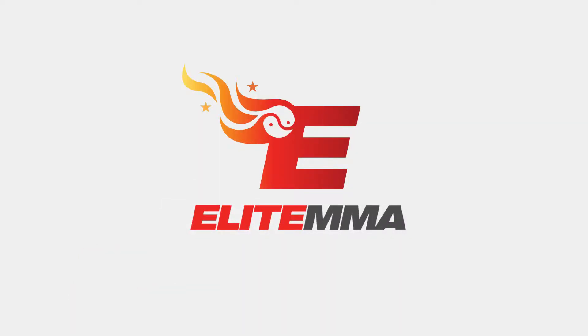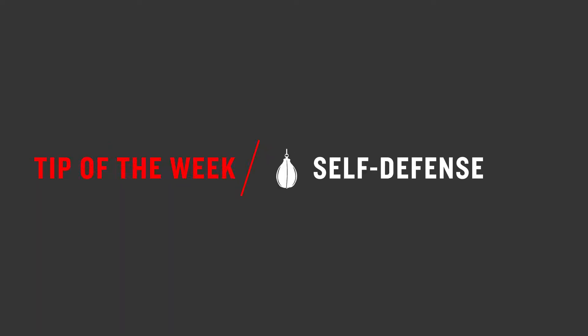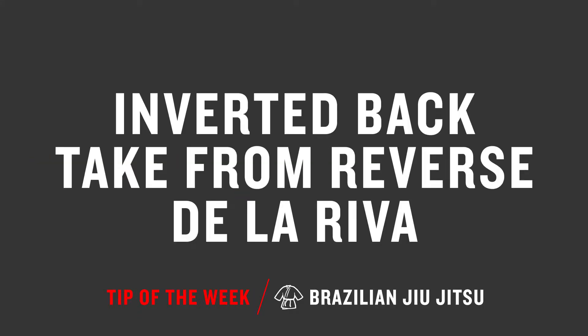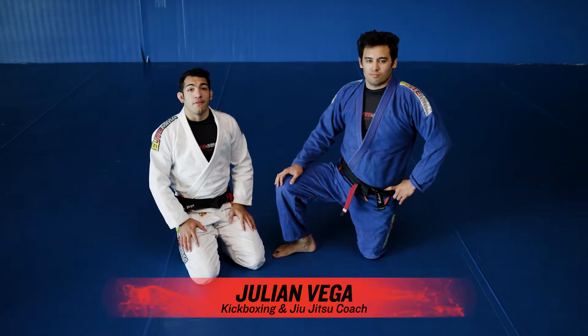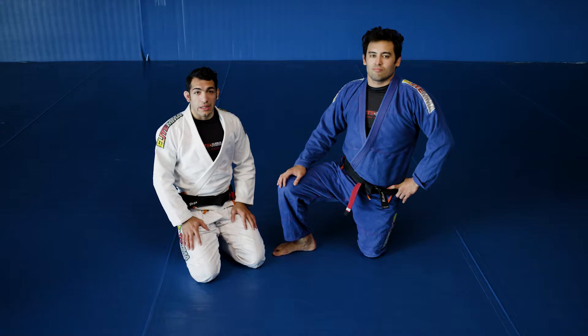Hey guys, welcome to the Elite MMA Tip of the Week. This is Julian and we're going to be working on an inverted back take from the Reverse De La Jiva.